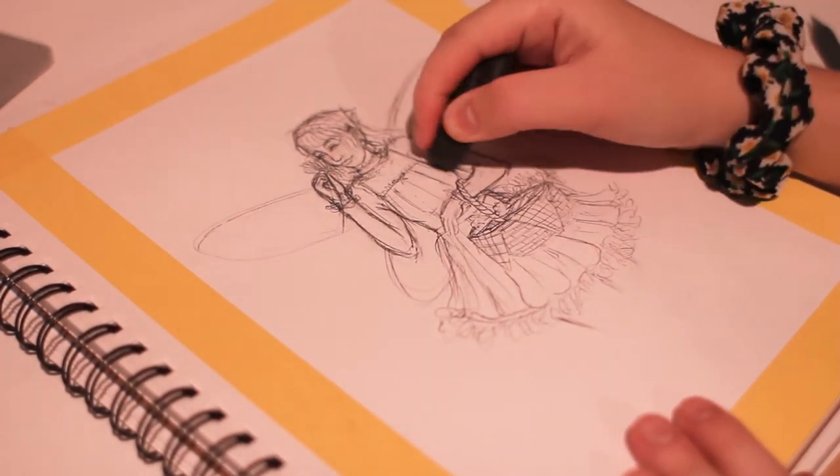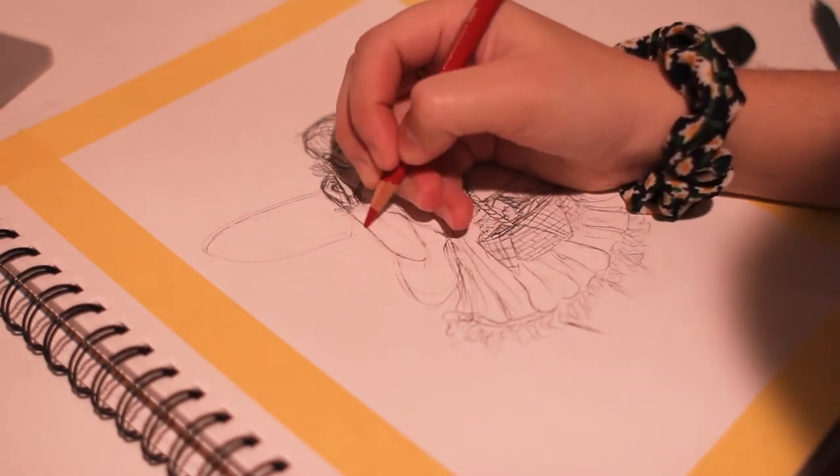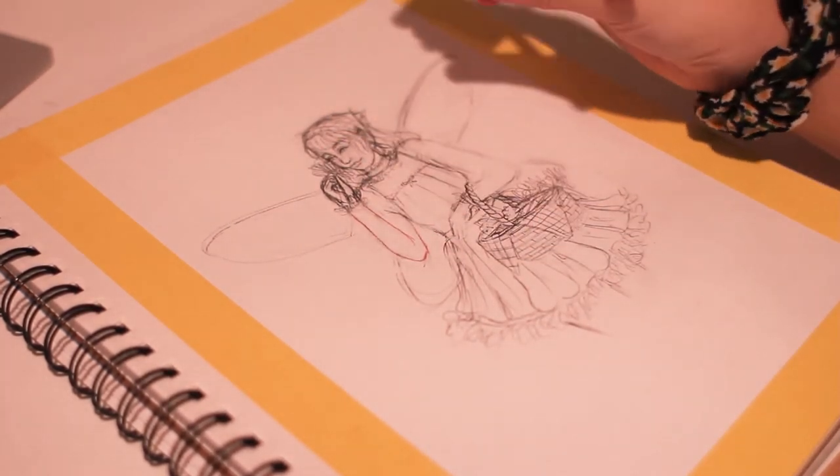Hello everyone, and welcome to my YouTube channel. My name is Xenia and today I'm showing you the process for my first Draw This In Your Style challenge, which I am doing for getting 650 followers on Instagram.